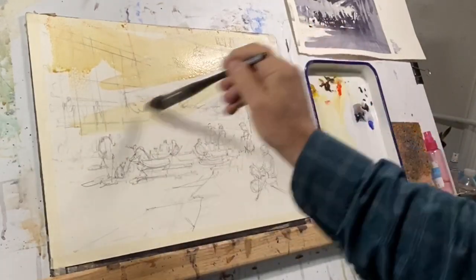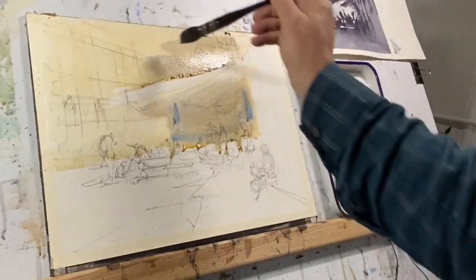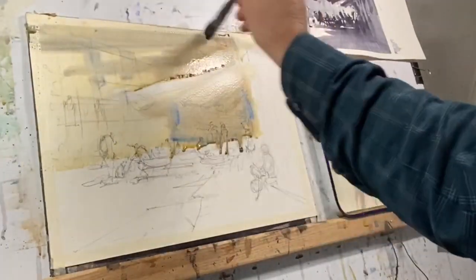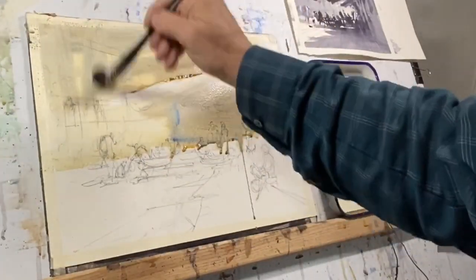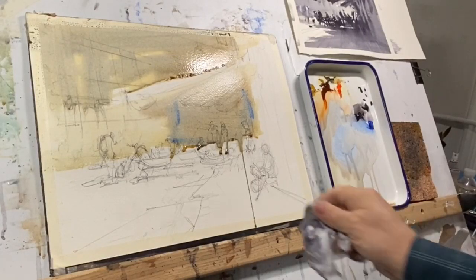Once I wet the area to my satisfaction, I'll start to work in a few other colors. You'll notice me cutting around a white area — that's going to be a highlight on the major awning that comes over our group of people below.